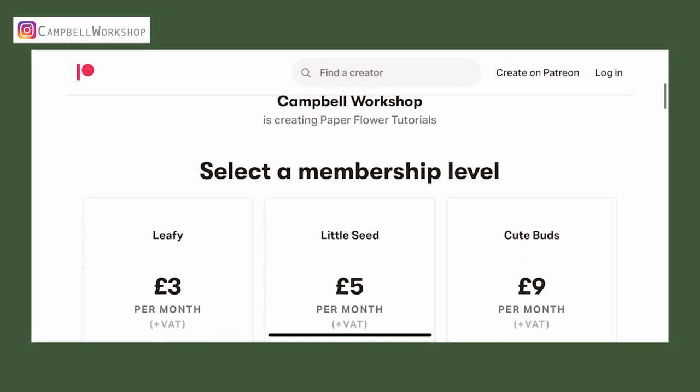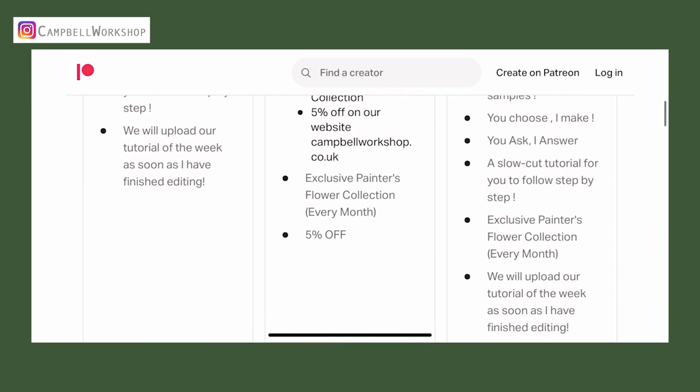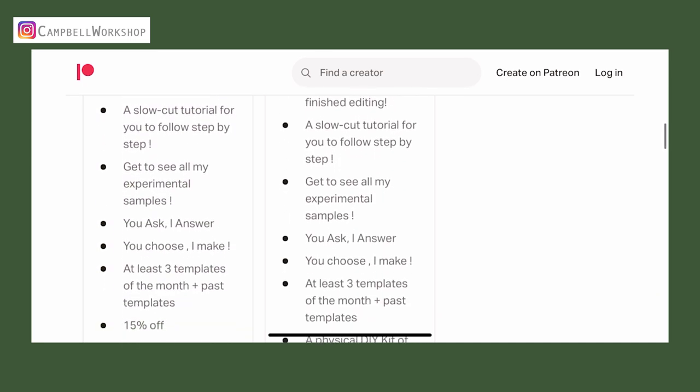Before we start, don't forget to subscribe to our channel for our weekly tutorials. If you like what we're doing, you can also join our not-so-secretive community on Patreon. Link in description.